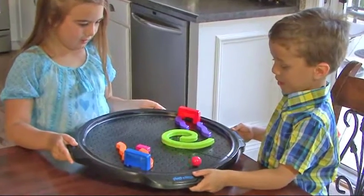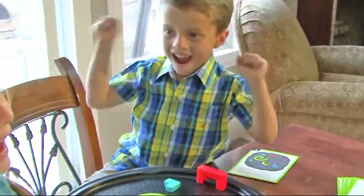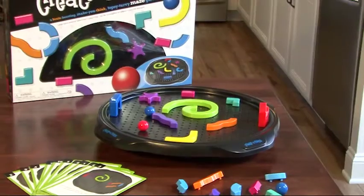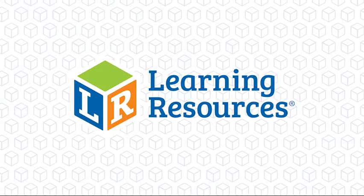This brain-boosting, make-you-think, topsy-turvy maze game is great for building critical thinking skills and supporting STEM. Get ready to be amazed with Create a Maze by Learning Resources for ages 5 plus.